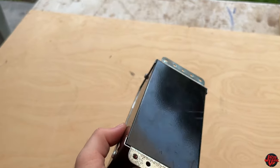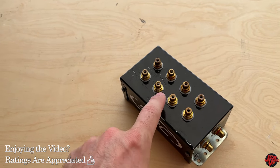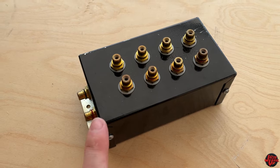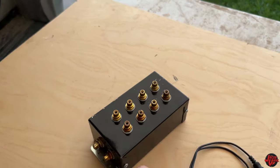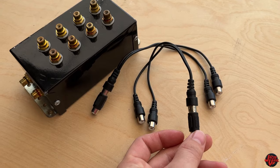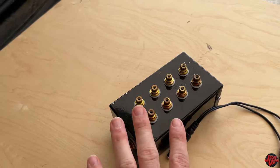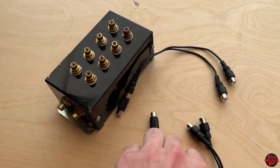I've got a distribution block here — an RCA distribution block. You can use one-to-two, one-to-four, three, eight, ten, twelve, sixteen — I've even seen a 32, which is huge. I'll put a link in the description so you can see exactly where to buy this. They run anywhere from $30–$35 up to over $100, depending on which one you buy and the brand. If you're just doing a two-amp system, you don't have to buy a big distribution block. You could just go with the cheap route and use RCA Y-splitters — one end going in and two ends going out. I'll explain both of them.